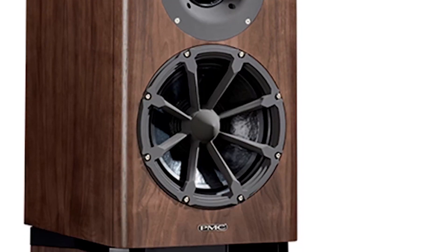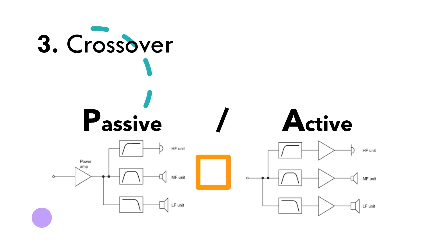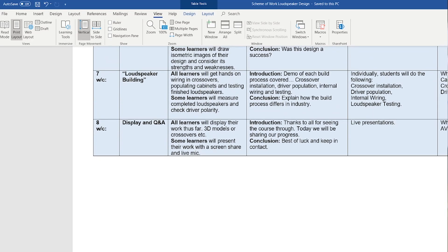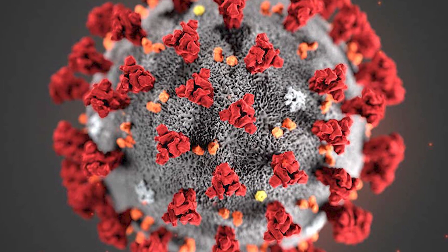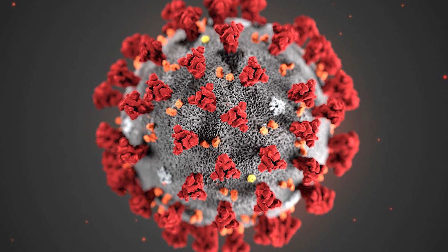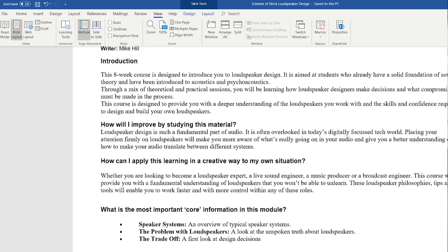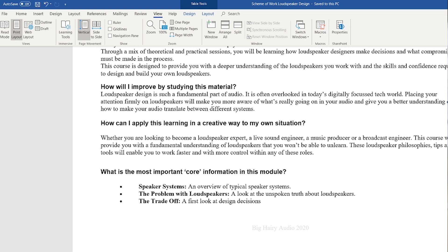The loudspeaker design short course is an introduction to loudspeaker design, aimed at those who already understand what a loudspeaker is and how it functions. I created a scheme of work detailing eight classes over eight weeks, designed to be taken online — as when I started working on it, COVID-19 had just emerged. Through a mix of theoretical and practical sessions, students will learn how loudspeaker designers make decisions and what compromises must be made, providing a deeper understanding of the loudspeakers they work with and the skills to design and build their own.